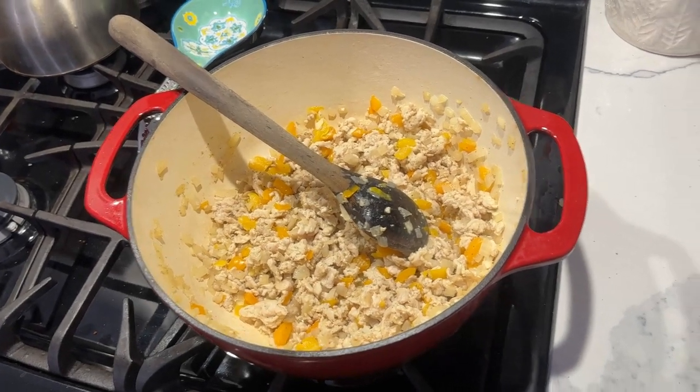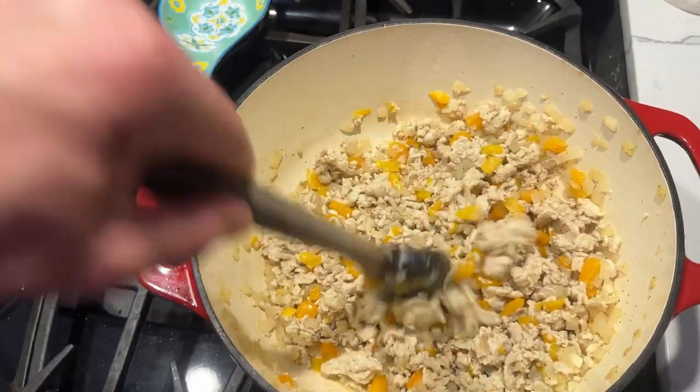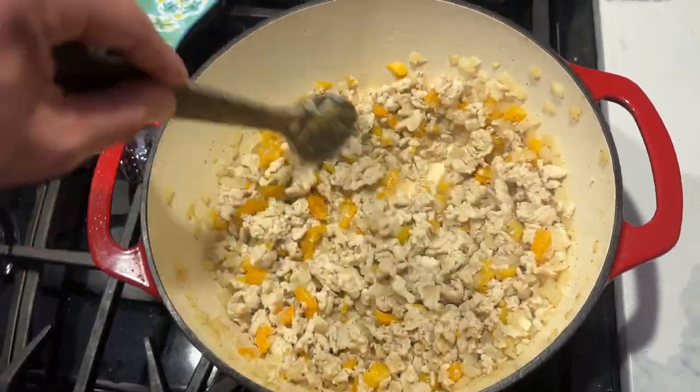Tonight I am making chicken parm stuffed peppers. There's the recipe. This is the chicken mixture with some vegetables, and then later I am going to put these in peppers.